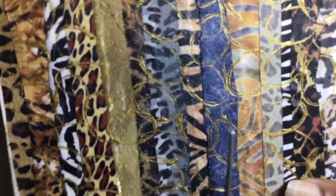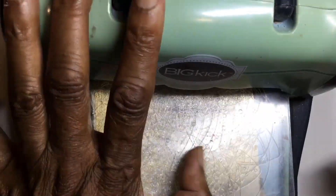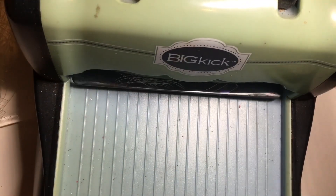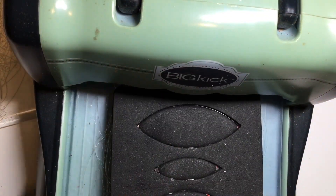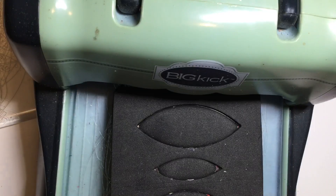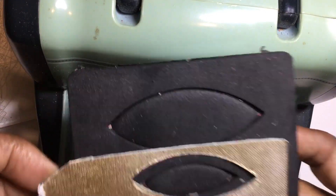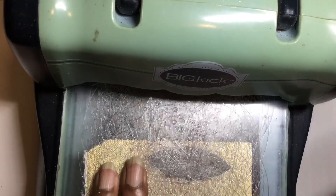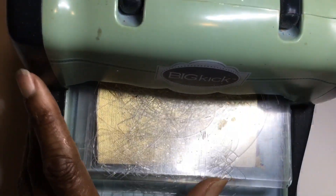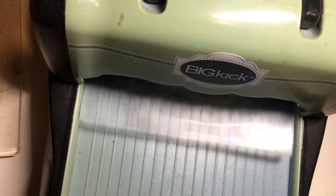The name of my die cut machine is a Big Kick. I've had it for several years now — she's very well worn, but I keep her around because sometimes I don't want to use, or can't use, my Glowforge. I normally cut my leather either by hand or using one of my dies. I have several earring dies, and this one is a three-size leaf-looking die that I like to use.